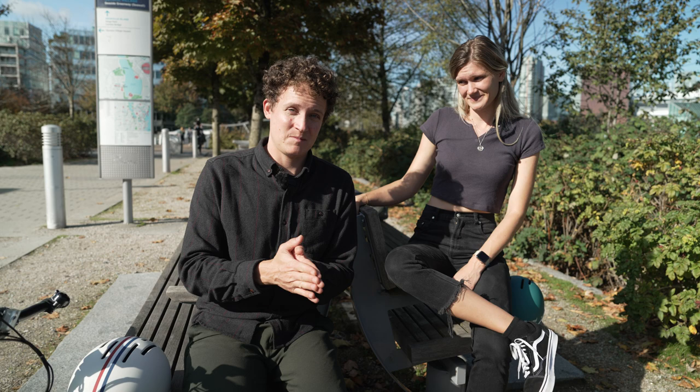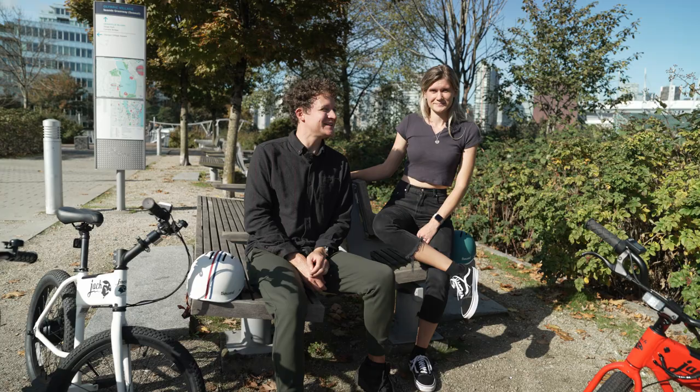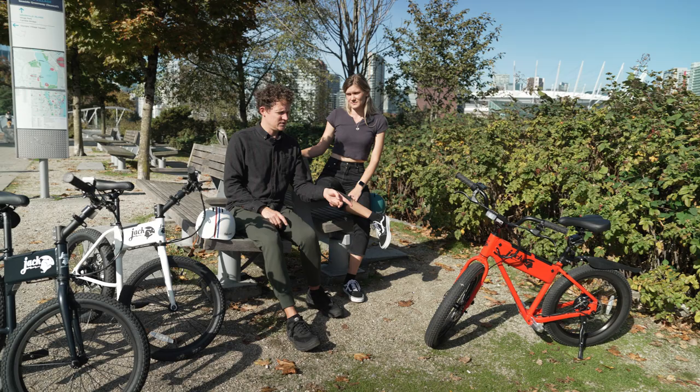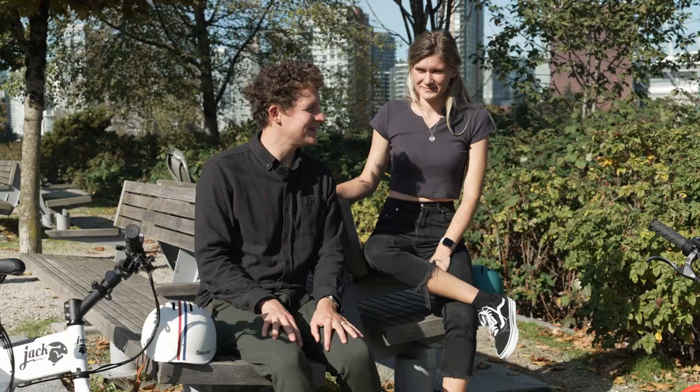Thanks for tuning in. Most of you are already EUC riders or scooter riders. The OG retails for $999 US or $1,399 Canadian, and the XG is $1,799 US or $2,399 Canadian. Would you add one of these to your quiver of personal electric vehicles? Let us know in the comments why or why not — and we'll see you next time!